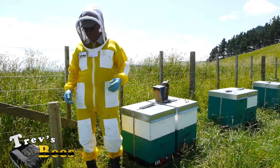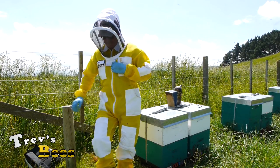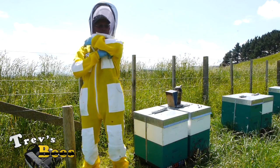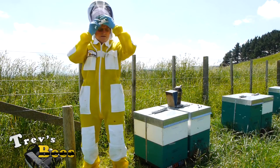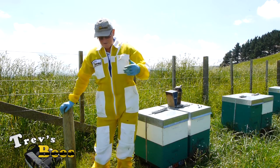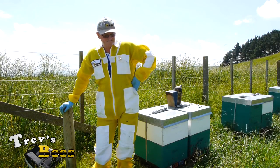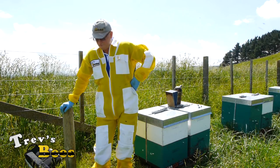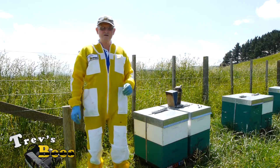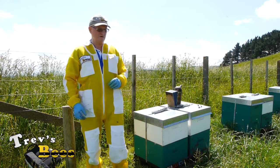So that's it - we've made our nucs, our queen raisers. We'll be heading off shortly to the queen raising yard. In the next video we'll show you how to graft some queen cells, some of the equipment that you're going to need, and we'll put the grafted queen cells into these hives and hopefully see how they go. So that's it from Trev's Bees, Facebook and YouTube - we'll catch you around in the grafting yard.